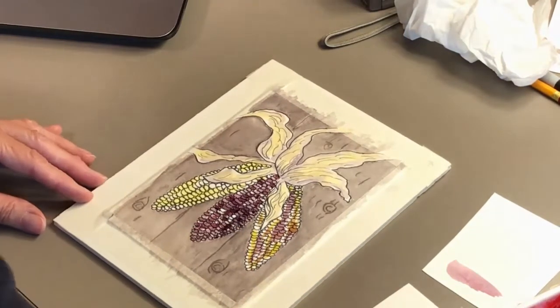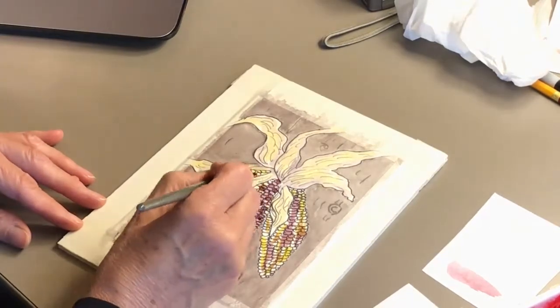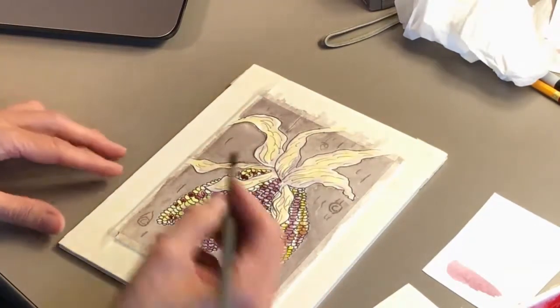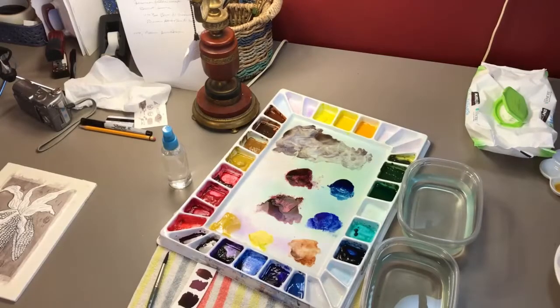Some of this corn has maroon color to it also, so we're going to add that. It also has a little blue. See how I have a bead of water there? I don't want that — if it drops, you have to contend with excess water. Here's my palette. The colors you want to use are M. Graham Yellow Ochre, Hansa Yellow Deep, Permanent Alizarin Crimson, Ultramarine Blue, Prussian Blue, Burnt Sienna, and Winsor Newton Cotman Mauve. If you don't have M. Graham, you can use any student or professional watercolor you prefer.